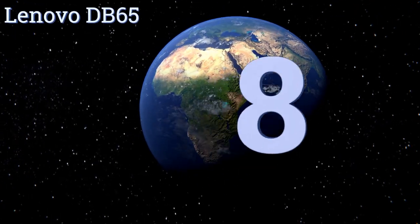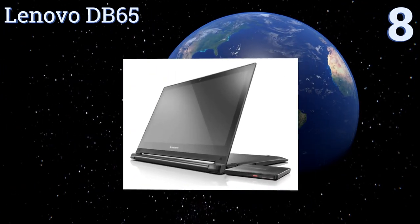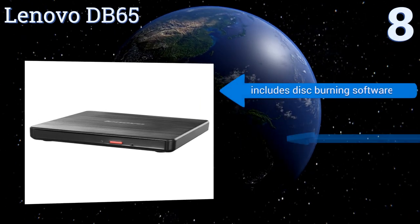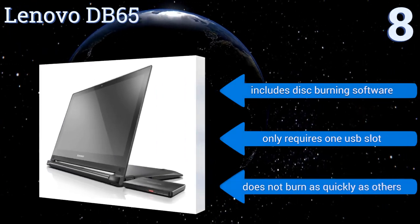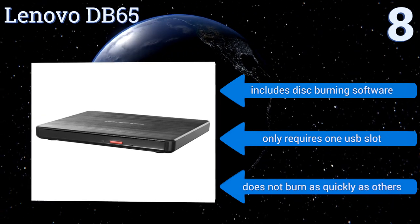Starting off our list at number eight, the Lenovo D865 works like a charm for software installation, transferring files, disk burning, and media playback. Its slide-out tray design is a little flimsy compared to other brands with a streamlined slot design. It does include disk burning software and only requires one USB slot, however it doesn't burn as quickly as others.